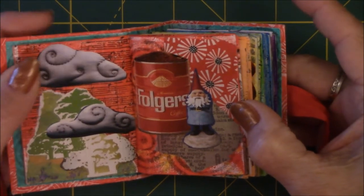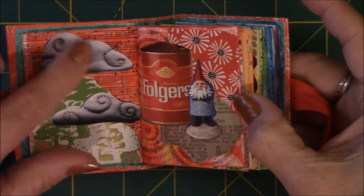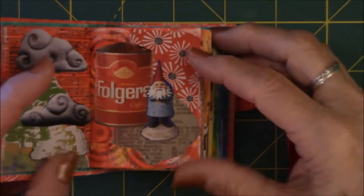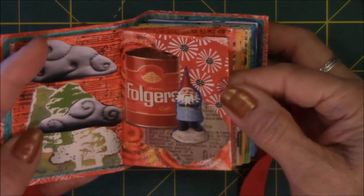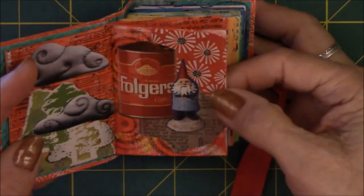I found clouds that were quilted from some kind of a quilting magazine and just glued those on to make it look like clouds in the sky in the forest with the trees. This one is based on red, and the focal point and inspiration for this one was the Folgers can. I thought the little gnome added something to it — I thought he was cute.